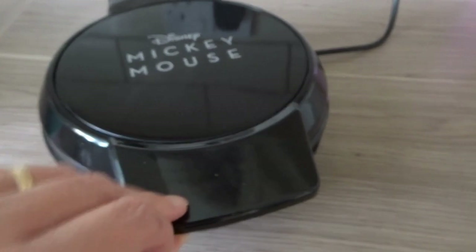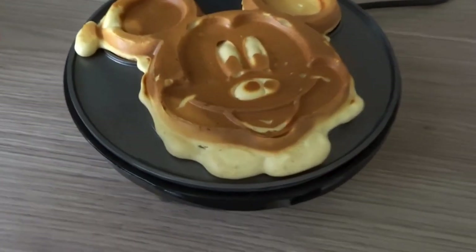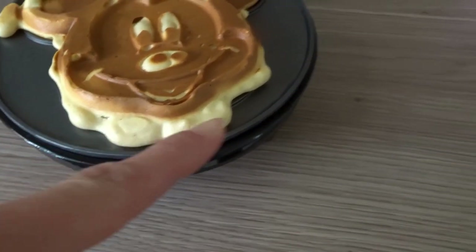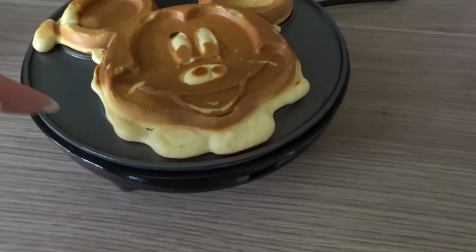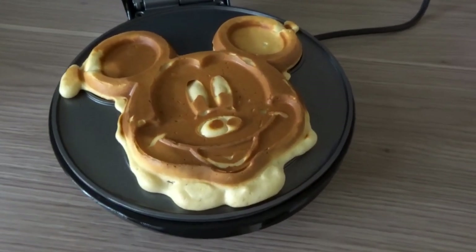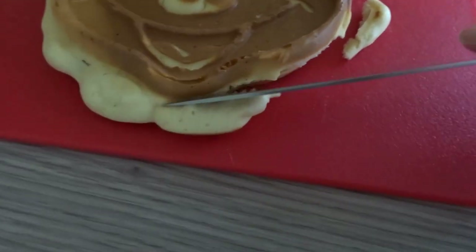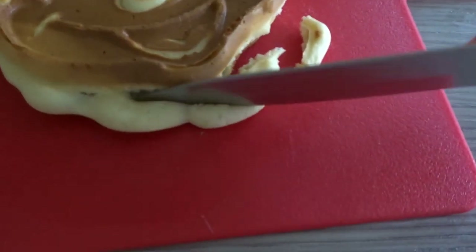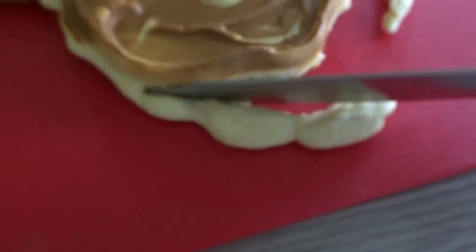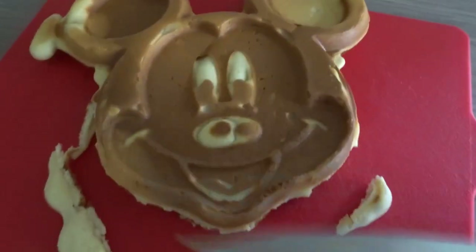I set the timer to two minutes again. I purposely put a little bit extra in just to show you what it looks like when you overfill. All that happens is you get a little bit extra on the edges, so when you pull it out you can put it on a board or plate and just trim off those extra bits. This is what it looks like when you do overfill it just a little bit too much — you can just trim the edges off. It doesn't make a perfect Mickey like the other ones, but it is rectifiable.